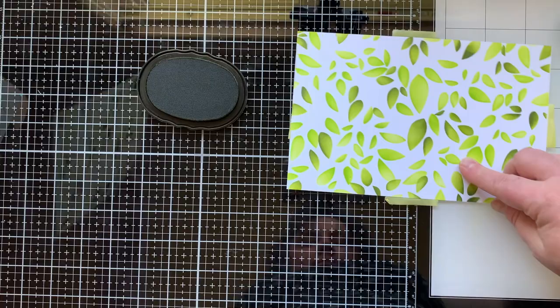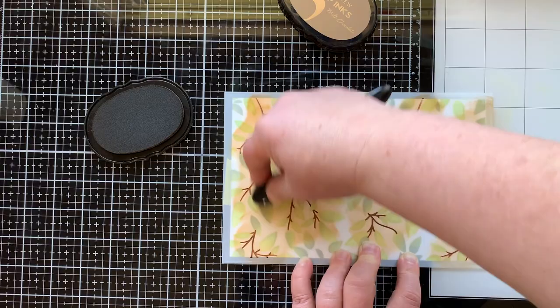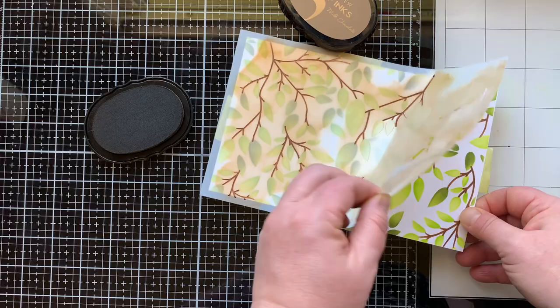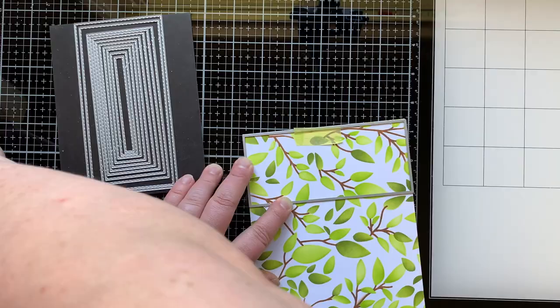I did do the dimension on these leaves with multiple colors, and on the branches I'm using milk chocolate ink — it was dark enough that I didn't add any dimension to that, but you totally could. You could also use some paste with this stencil, which would be super fun. There it is with just the two leaf stencils and the branches.